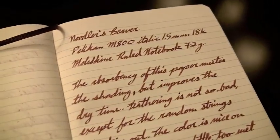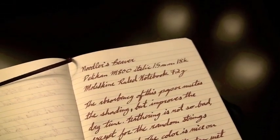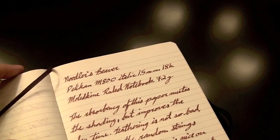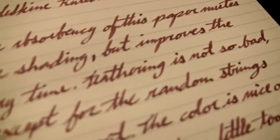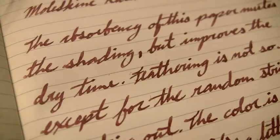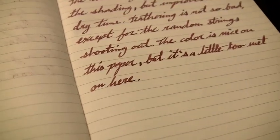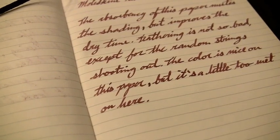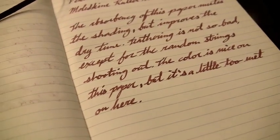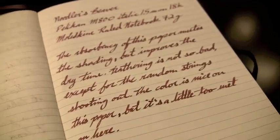Now on the Moleskine ruled notebook, this is more absorbent paper — only 72 grams, so it's thinner. It tends to feather and bleed like crazy, but this was actually somewhat controllable. There is some feathering with little strands shooting out in random places, and the ink writes really wet on this paper — it feels like it's sucking ink out of the pen. Once it does, it stays fairly controlled except for those random strands. It's actually not as bad as a lot of other inks I've used on this paper. In a finer nib, this one would look a lot better.